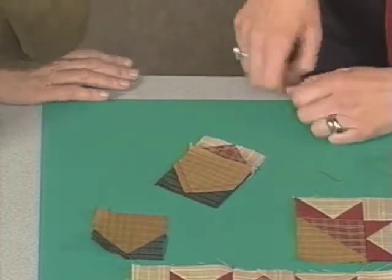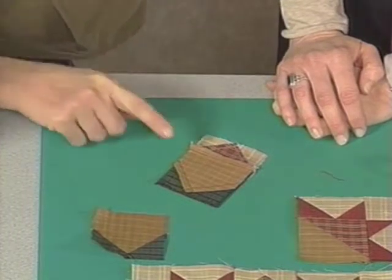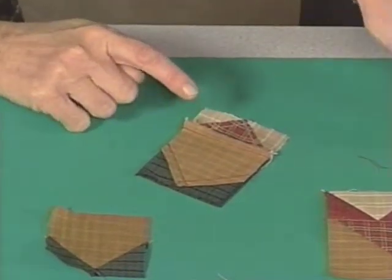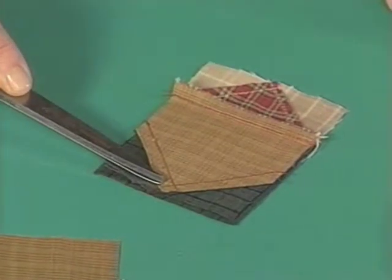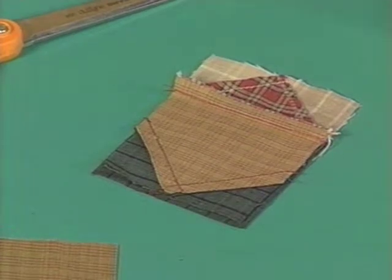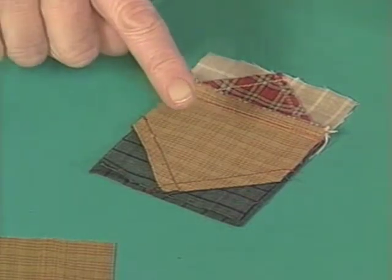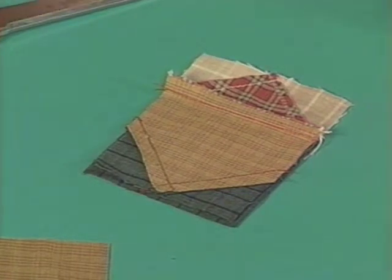What I want to show here is that my stitching, when I created that goose chase unit, forms an X — we've got one line going this way and one line going this way. I'm going to use these to point right where those cross. That's my point on the other side, and that's what I want to maintain. I don't want to blunt off, so when I stitch across this way to join this unit, I want my stitching to go right through the cross of that X.